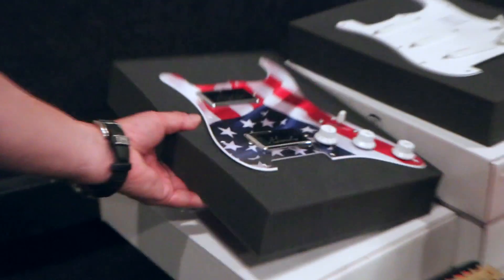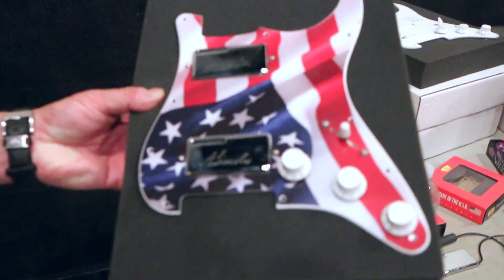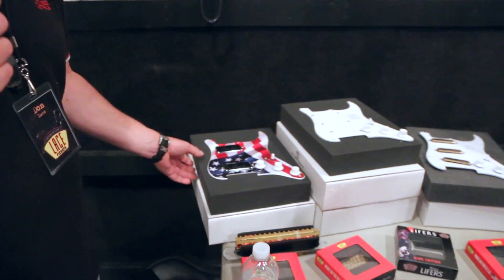Also on the pick guard scene, we have our Patriot pick guard with the original rock and roller signature — Abraham Lincoln playing on bridge and George Washington on neck. So, 4th of July, we like that.